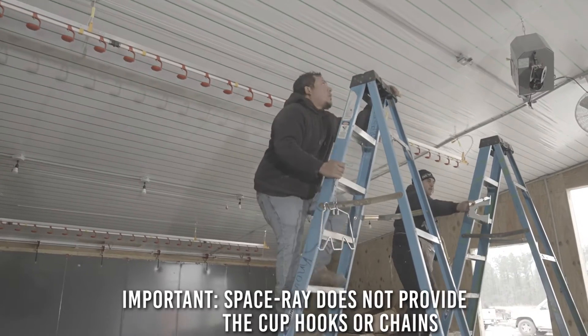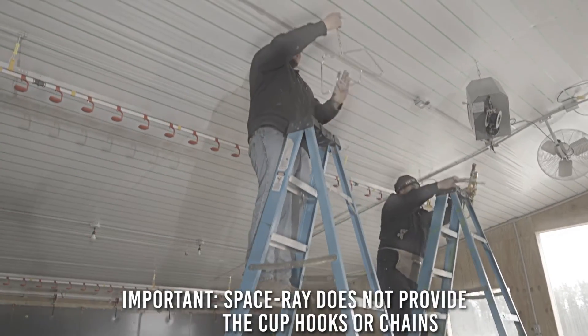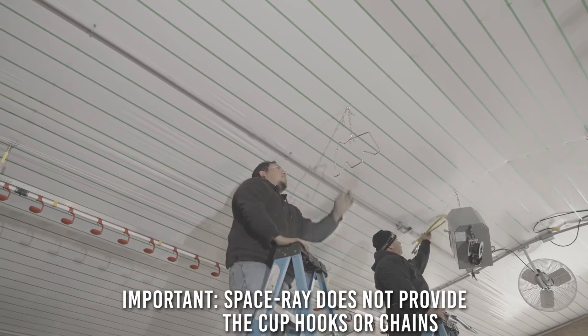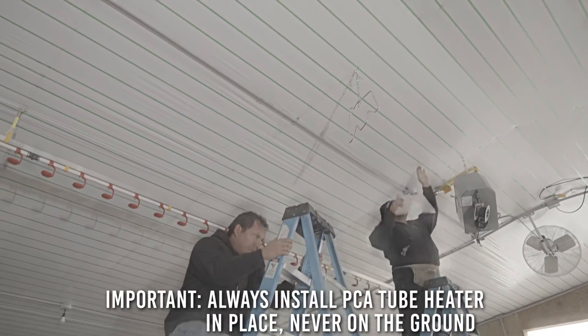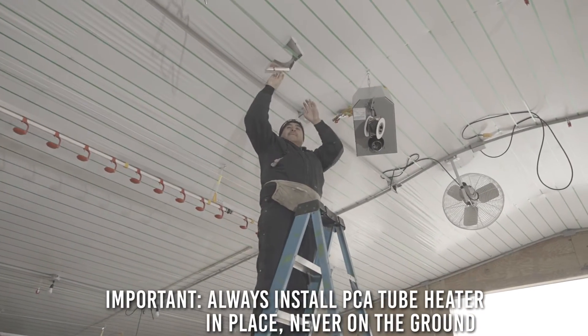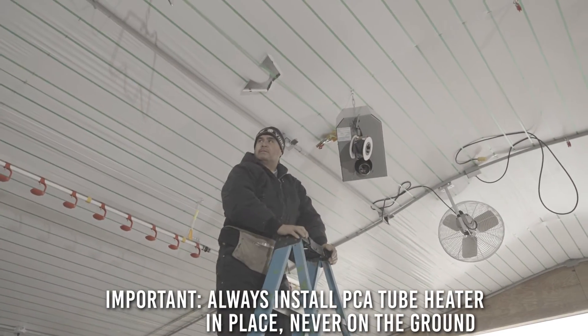Please note Space Ray does not provide the cup hooks or chains. It is important to remember our PCA tube heater should always be installed in place. Never try to assemble the heater on the ground and lift it into place, as this can cause damage to the heater and injury to the installer.